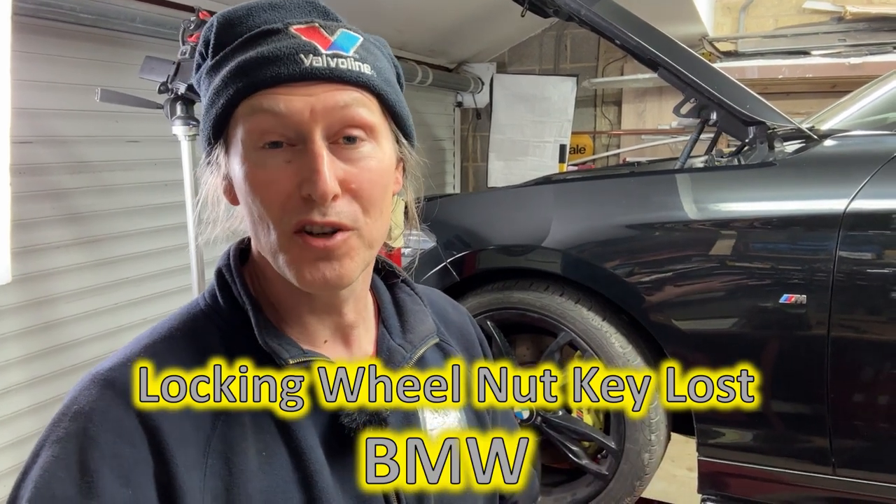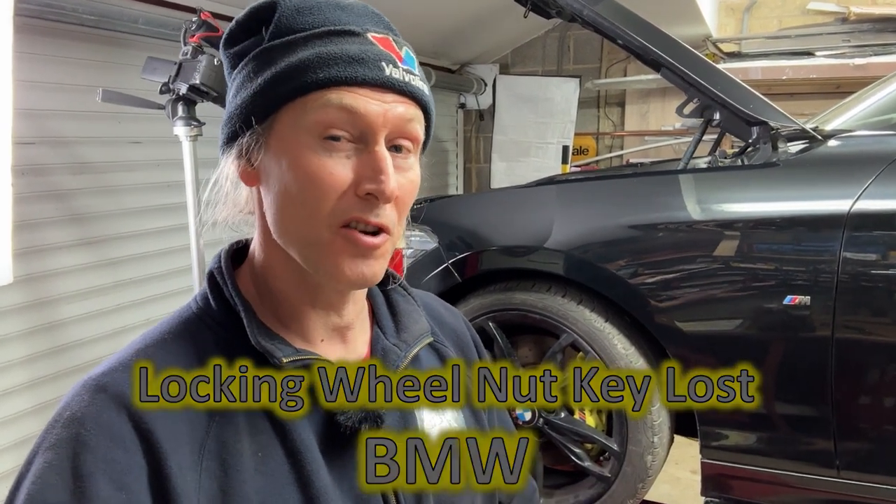In this video I'm going to show you what to do if your locking wheel nut key is lost on a BMW. The answer may surprise you because there are lots of videos out there saying weld something to the wheel nut, buy a special kit with a special tool that you hammer on, hammer a big socket onto it — but the best answer is actually just go buy a new one.